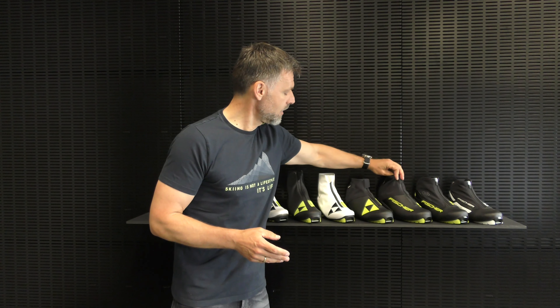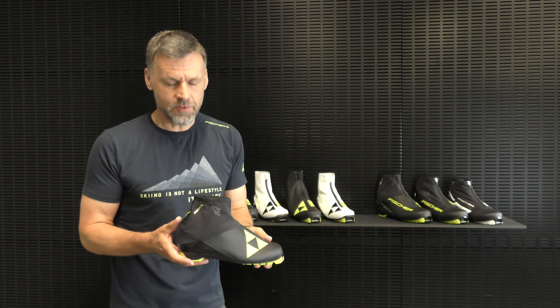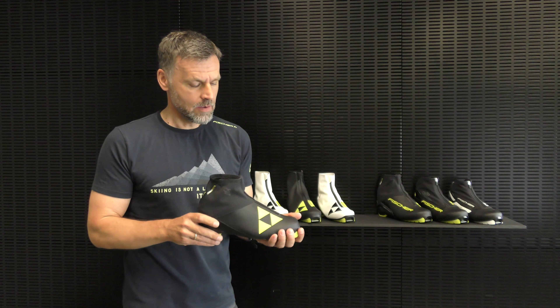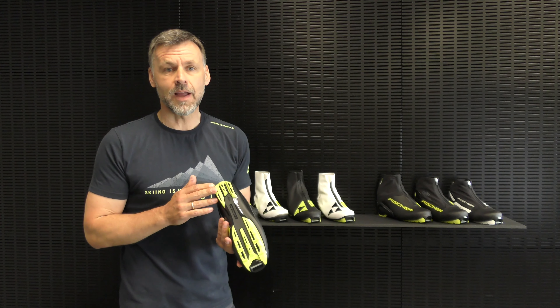In the mid-price segment, we have the RCS Classic. This boot is a lighter version, has a low heel cut, a very soft heel for training, and also has the race classic outsole.